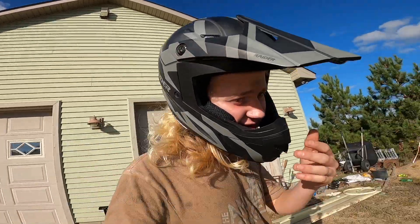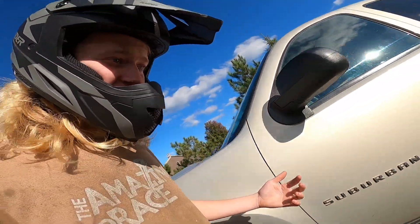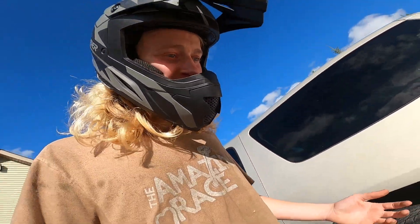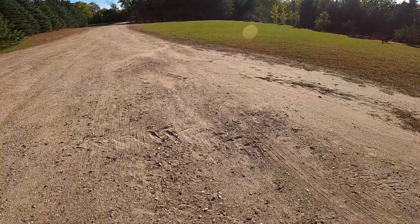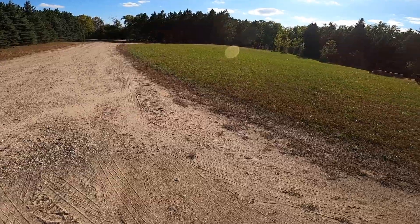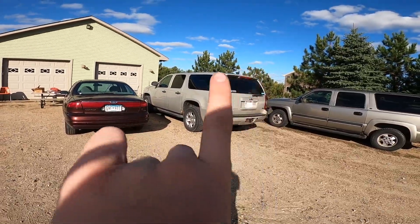What's up guys? Welcome back to the channel. A day in the life of expert YouTuber here — get home from school, grandpa's waiting in the driveway because he needed help with something. I'm gonna go help him. We pull up right here with that mighty, mighty vehicle right there.